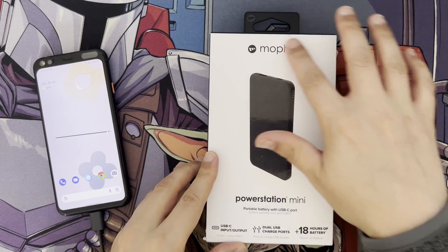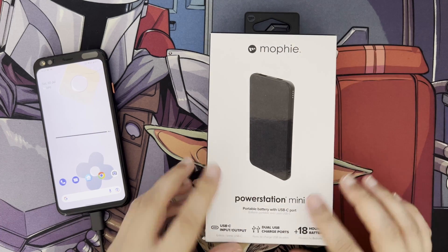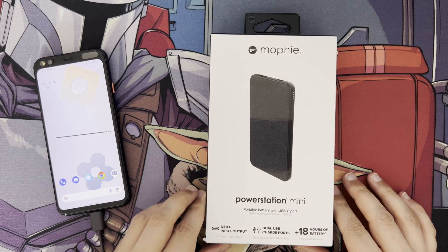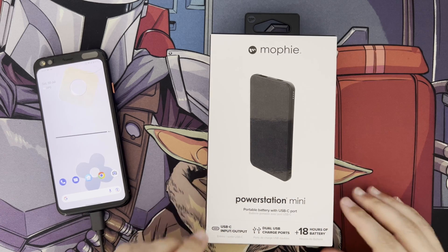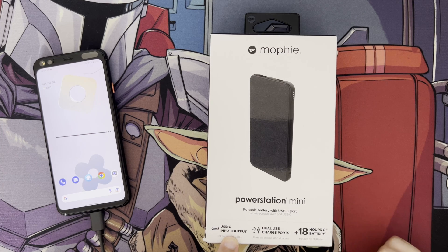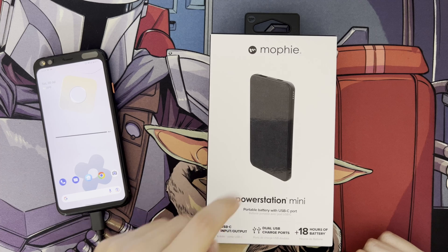As you can see here, the packaging is rather nice, as we'd expect for a premium product — it's got an embossed, raised text on the actual box. It says USB Type-C input and output, meaning you can charge the bank via the USB-C port and also charge devices with it.